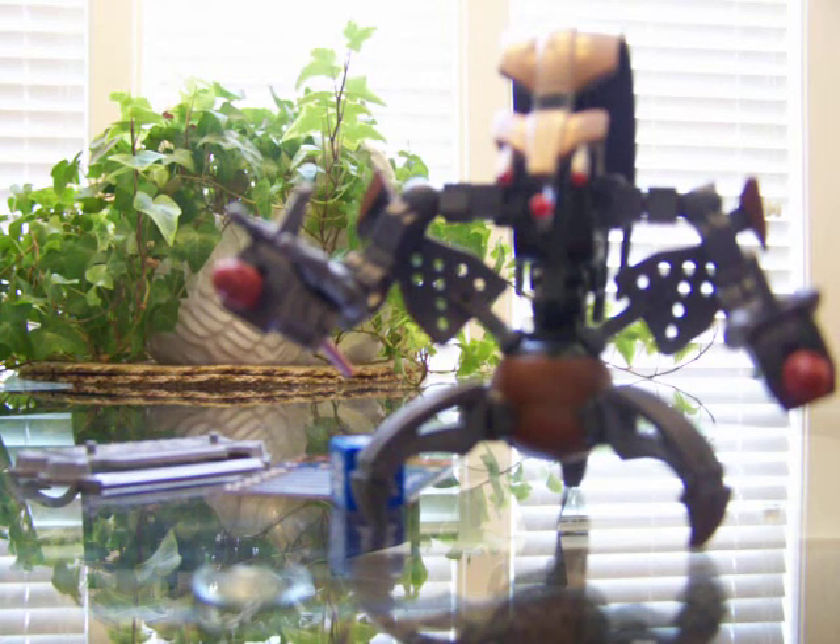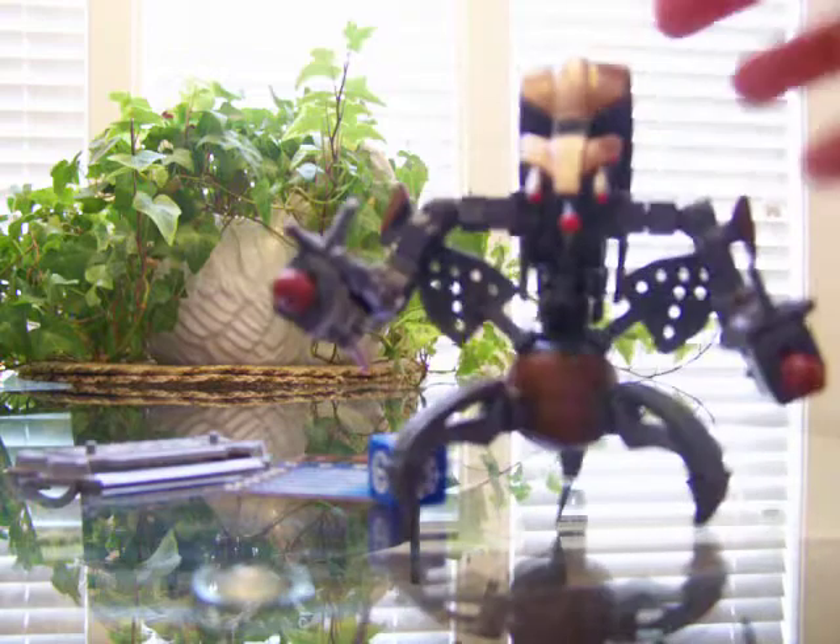Hello, this is Chromo67 with another review. I'm going to be reviewing the Hasbro Star Wars Droideka, or Destroyer Droid, action figure. Let's get on with the review.